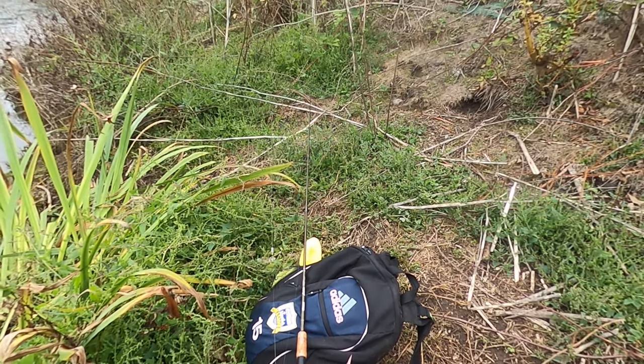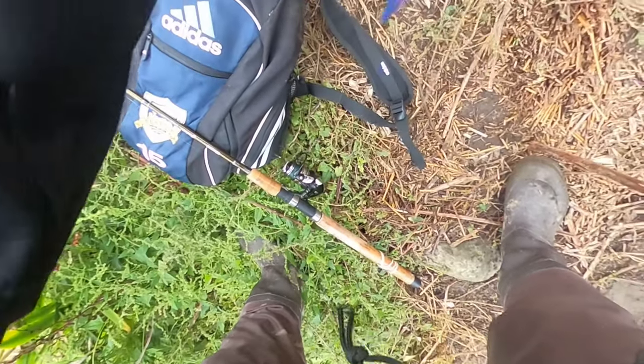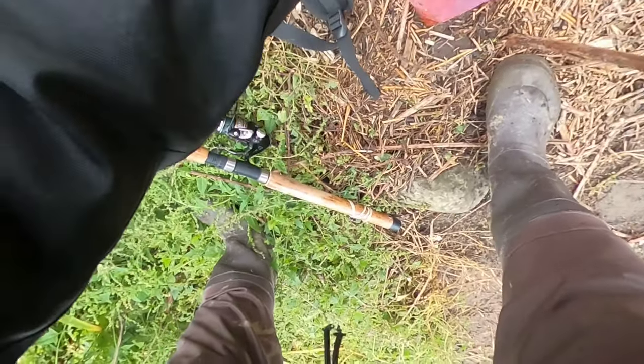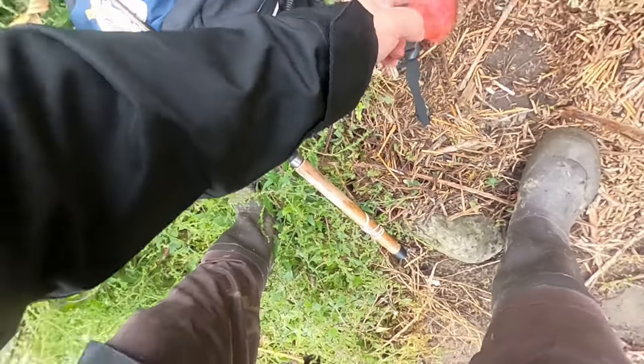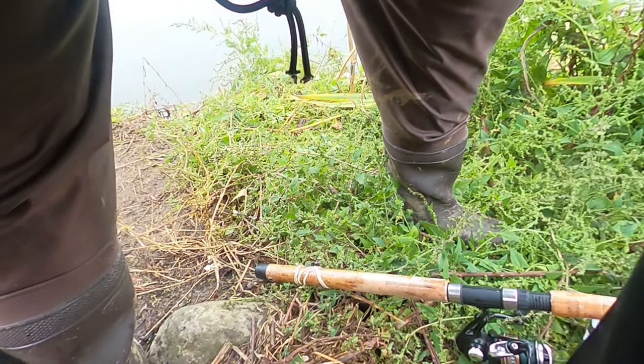Drifting egg — you gotta learn how to tie the egg loop knot. Rain is coming down but it's okay, I like fishing in the rain. I'm ready — I have my waders on and rain jacket, I'll be ready for the weather.